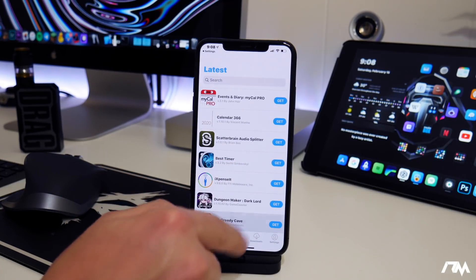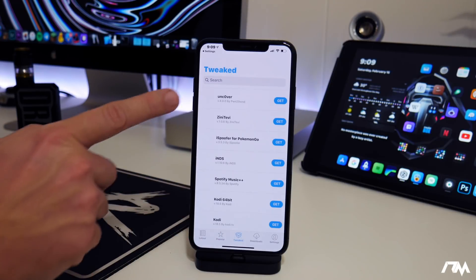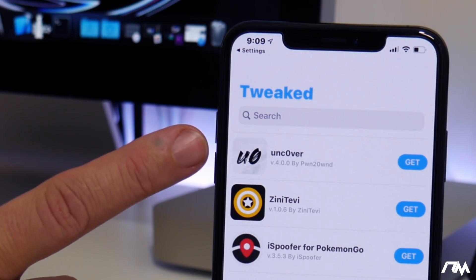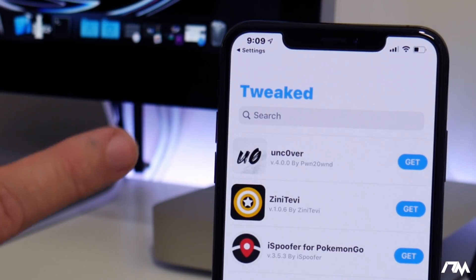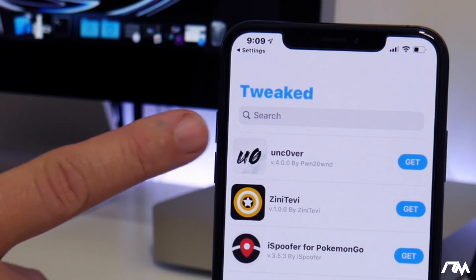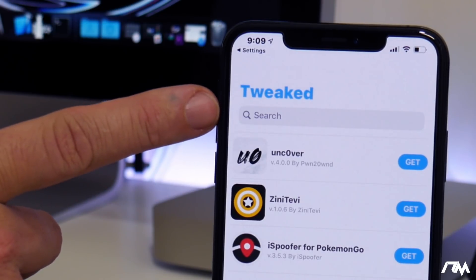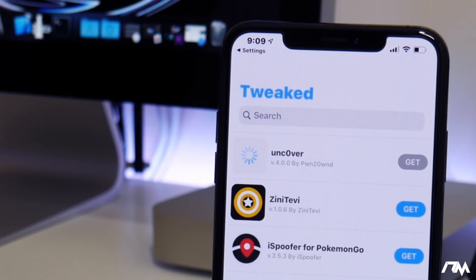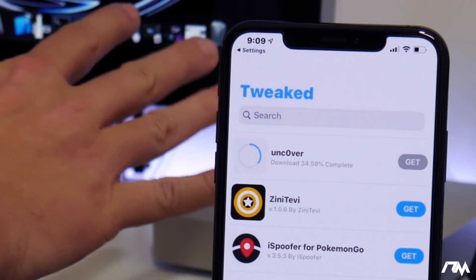Click Yes, and if you go to the Tweaked section at the bottom, unc0ver is at the very top. This is version 4.0.0 which supports iOS 13.0 through 13.3. If unc0ver isn't there you can go to the Search tab and search for it. Click Get and it will download and install onto your iPhone — super simple, no computer needed.